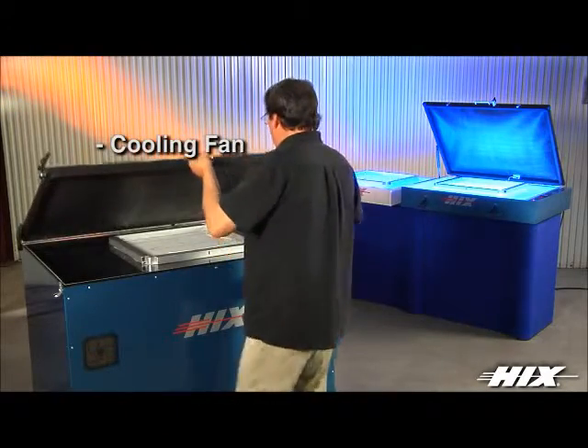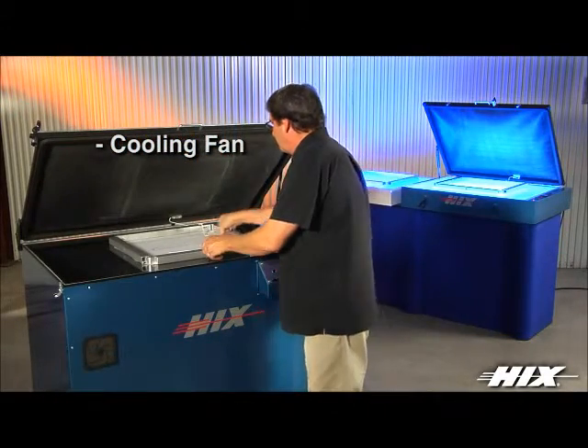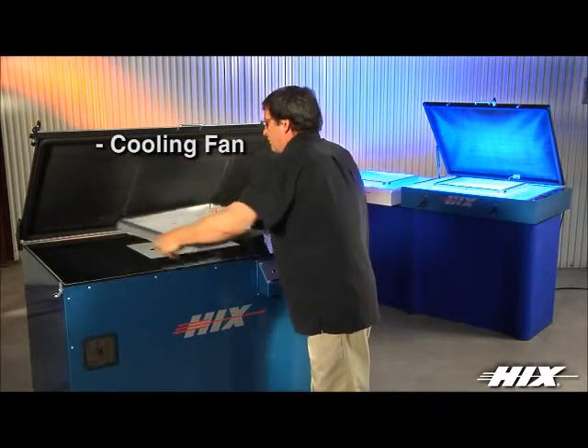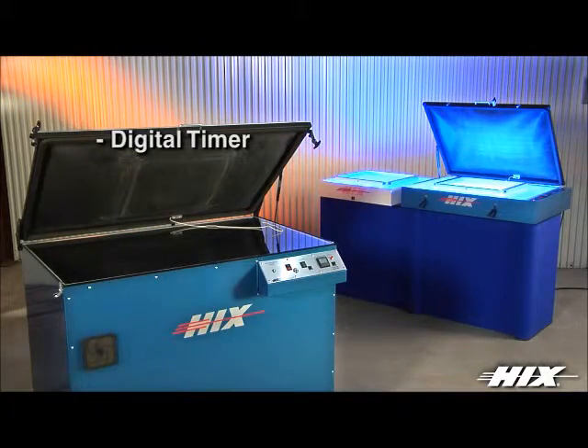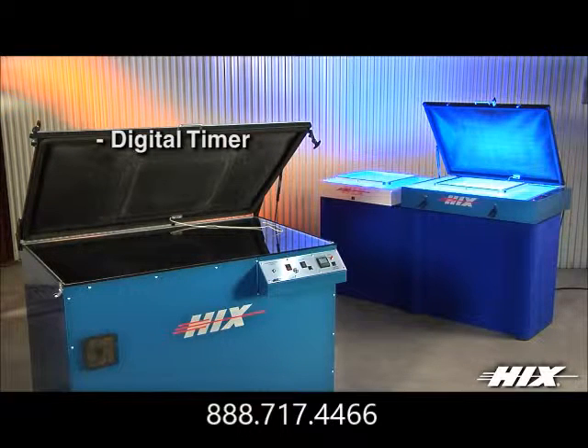A filtered air system is standard on the Halux 1200D, engineered to remove heat and keep the dust out. Digital countdown timers are featured on both the TT180D and Halux 1200D to ensure precise screen exposures every time.